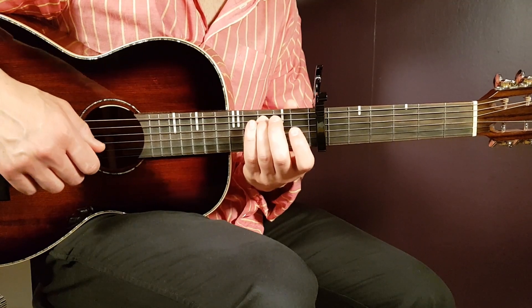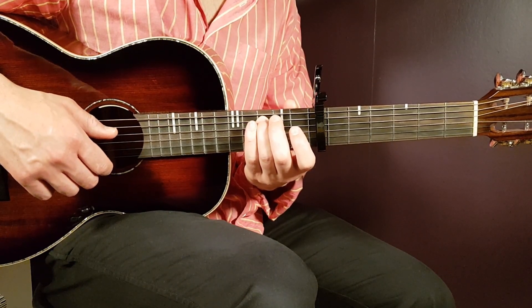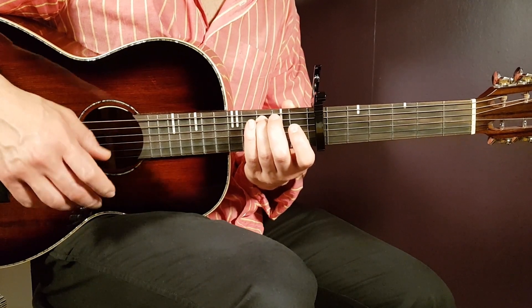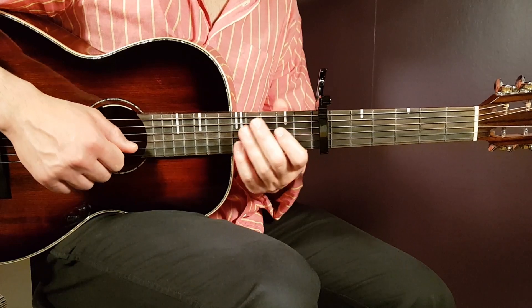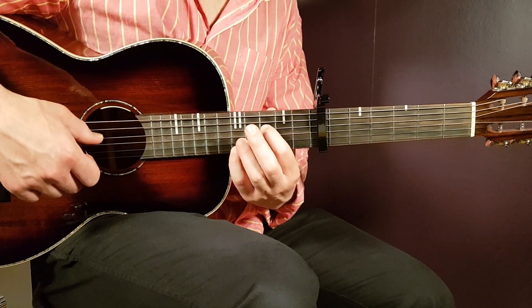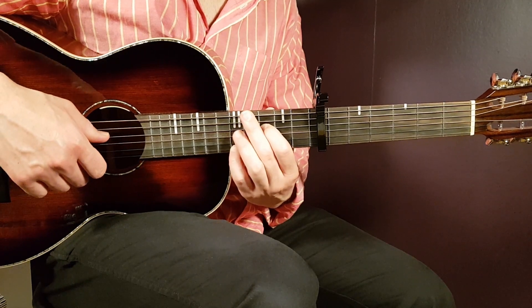For the C section, it's just one pick: you're going to pick the third fret A string together with open E. Then you hit a clap there, and then you go up to this next position, which is based upon the F.